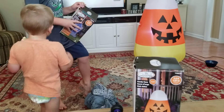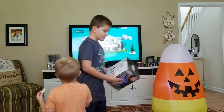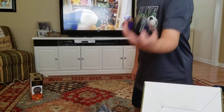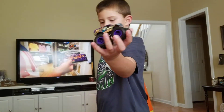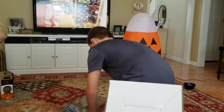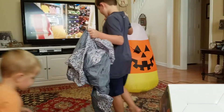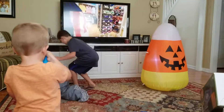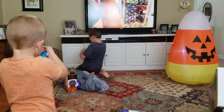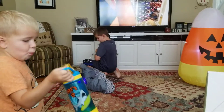In the background you can see we're playing TV. Here's my Halloween truck that I got today from my grandmommy. What are you doing? What are you stepping on the inflatable for? Now they're going to be blowing up my tombstone.